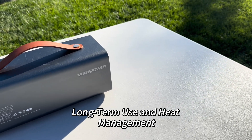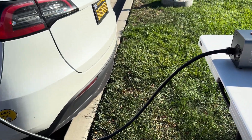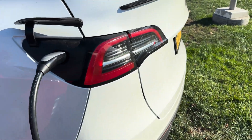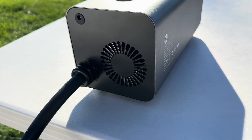Let's run the device continuously for one hour to check for overheating. You can see the built-in fan working to keep the device cool. Even after extended use, it performs perfectly.